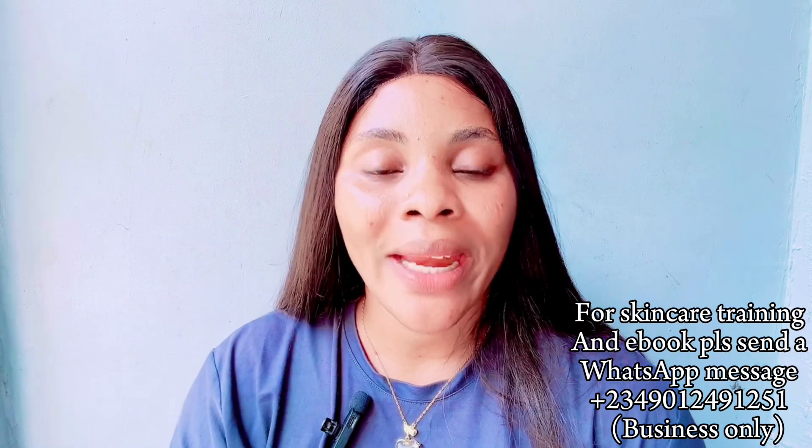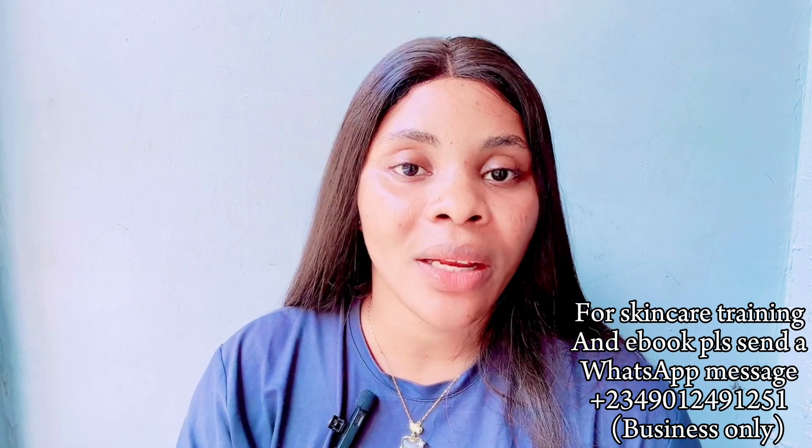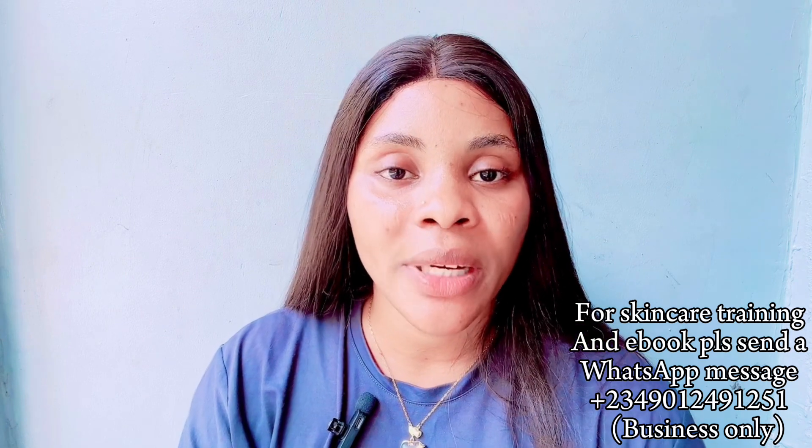In today's video I am going to be showing you how to make a whitening body oil using just three ingredients. But before we move into that, I want to give a shoutout to my friend — she's a YouTuber as well.